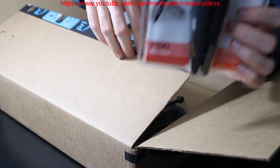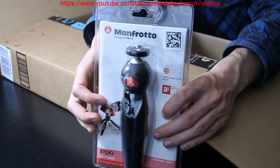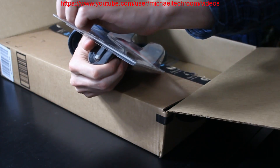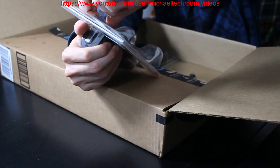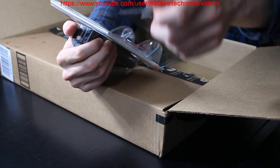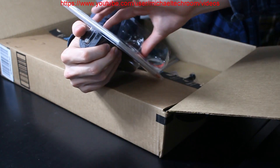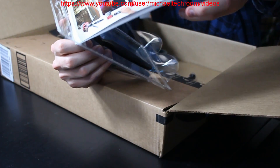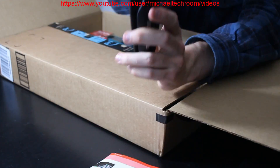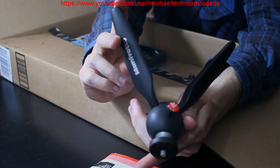We got the Manfrotto Pixie Tripod. As you can see, this is a pretty popular Pixie Tripod. Looks like we got something. Oh there we go — that's breaking on me. So if you're not a photography person or a vlogger person, you probably wouldn't know what this little tripod is. It's the non-extendable leg — I love that. You push the button and this will go anywhere. Looks pretty cool.